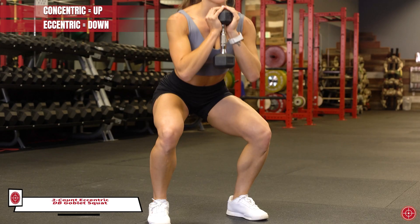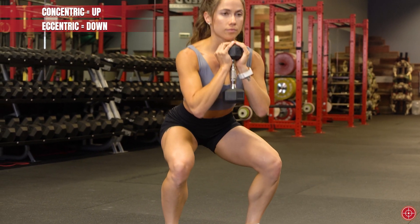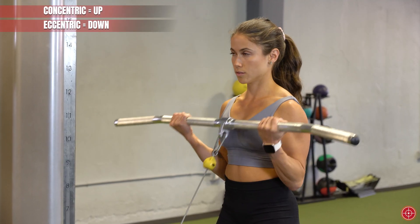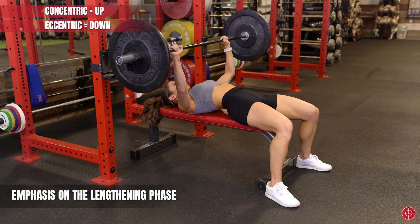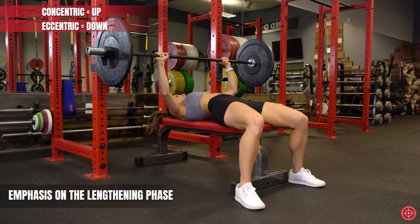What is accentuated eccentric training? It's basically the reverse of your traditional or regular training, and it's a powerful way to have an immediate impact on your training outcomes. Instead of placing emphasis on the concentric or shortening phase of the exercise — typically referred to as the up phase in an exercise like a bench press — in accentuated eccentrics the emphasis is on the lengthening phase, like the lowering of the bar to your chest in that barbell bench press.